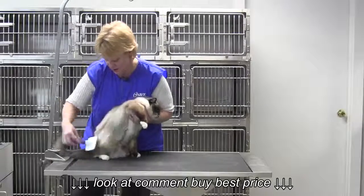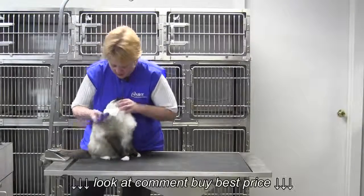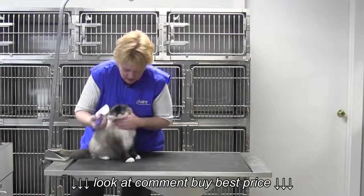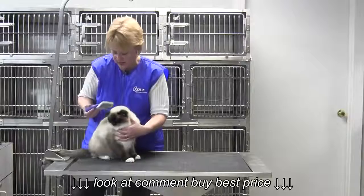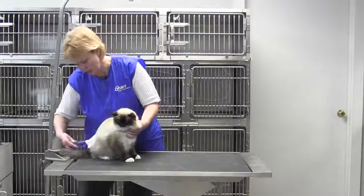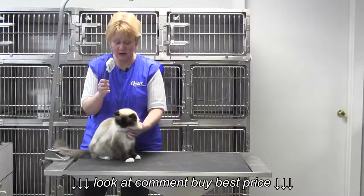So we're going to loosen up this coat. When you get into longer hair, you're going to want to make sure that you separate that hair and get right down to the skin. You're going to touch, brush away, touch, brush away. Make sure that you get every inch of that kitty, because if you don't, they're liable to mat in those areas — you do pull quite a bit of dead hair out of the cat.